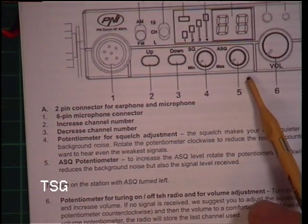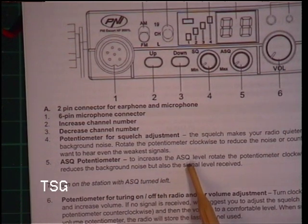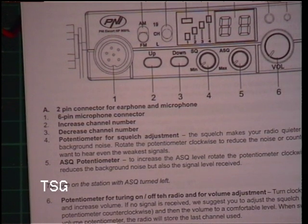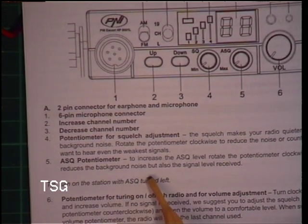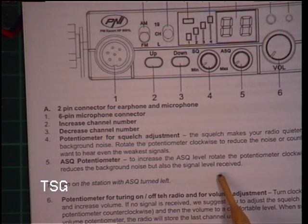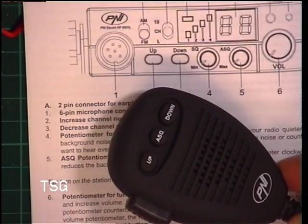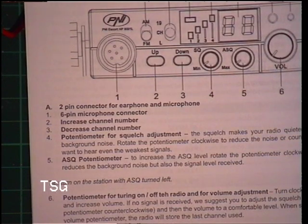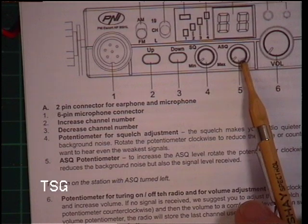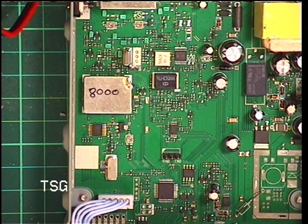Knob number five is the ASQ potentiometer. To increase the ASQ level, rotate the potentiometer clockwise. In this case a reduction, this reduces the background noise. So it has ASQ on the mic — you've basically got a squelch knob to fiddle with and a squelch knob to preset. I've not seen that before. It's better than a dodgy RF gain control.